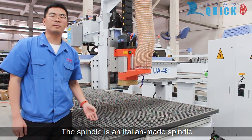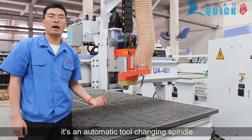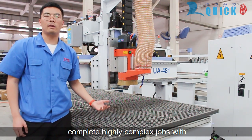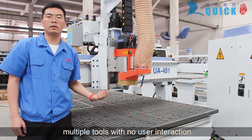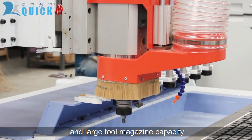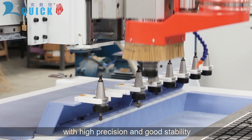First of all, the spindle is an Italian-made spindle, which is considered to be one of the best spindles in the world. The automatic tool-changer spindle with 8-tool capacity allows your CNC router to complete highly complex jobs with multiple tools and no user interaction — 8-tool magazine, fast tool-changer speed, and large tool magazine capacity. The tool has been tested for dynamic balance with high precision and good stability.